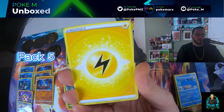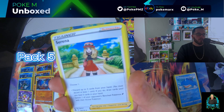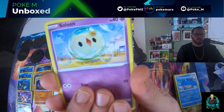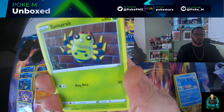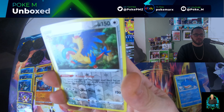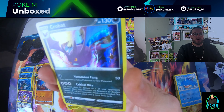That sucked — pack five, let's get it! Serena, Wulpani, Sableye, Croagunk, Ralt, Spinarak, Drowzee, Archops — and a Crobat full holo.